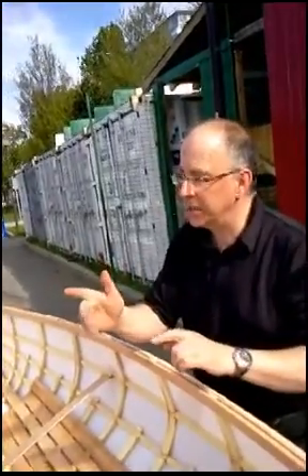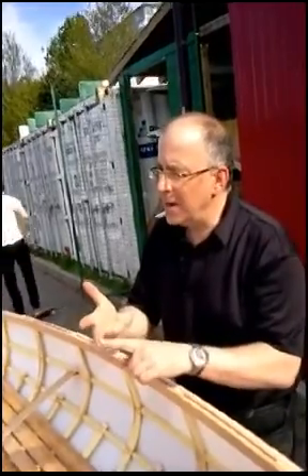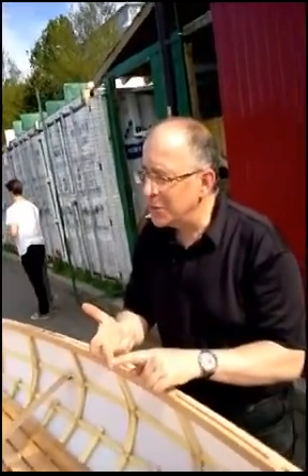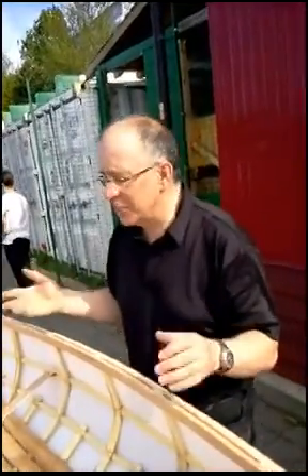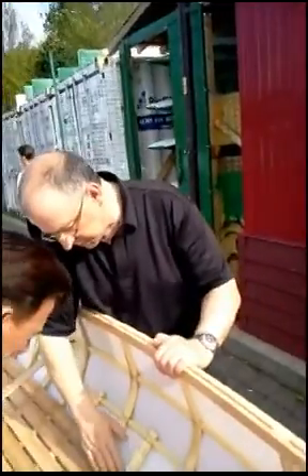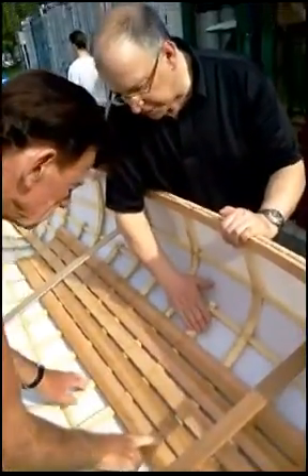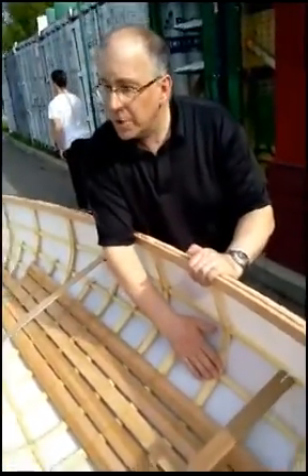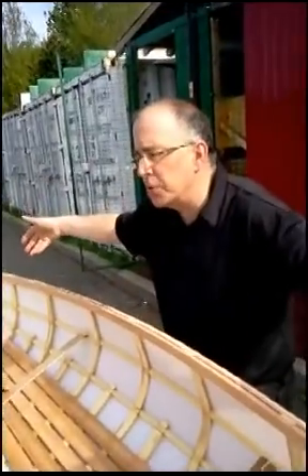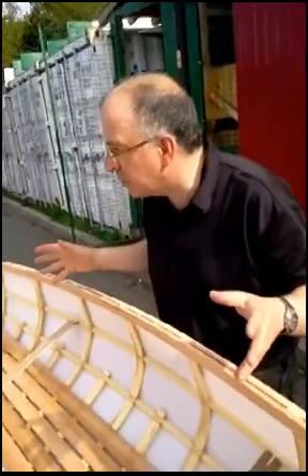The tools are really simple: there's a handsaw, a drill, a hammer, and I think that's it. It's a beautiful mix — this is a synthetic sinew lashing, and it's red cedar lashed on yellow cedar. The stringers and ribs are yellow cedar. The wood is bent into natural curves, so not only does it look beautiful, but it's really strong.